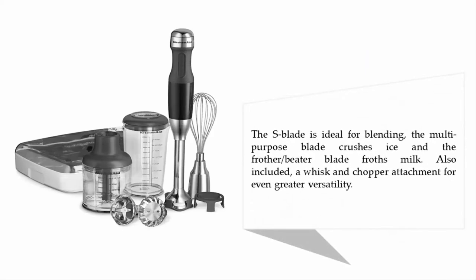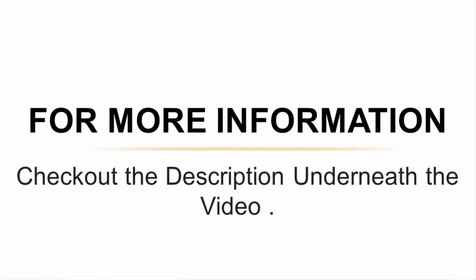The S-blade is ideal for blending, the multi-purpose blade crushes ice, and the beater blade froths milk. Also included are a whisk and chopper attachment for even greater versatility. For more information, check out the description underneath the video.